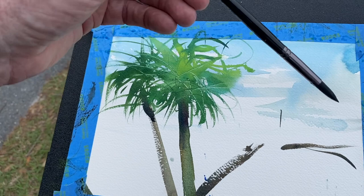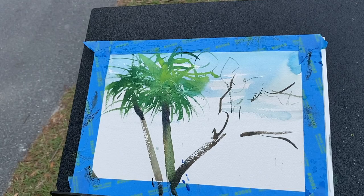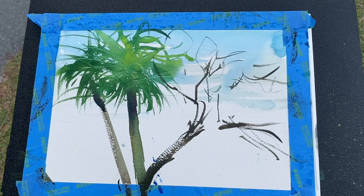I'm using a number 8 round brush by Zen. I'm going to go back to my rigger — I want the branches to be a little more delicate. I hold the brush way out on the end, and just let it do what it's going to do. It's much better than tightening up. Sometimes it's good to do it without penciling anything in — it gives you more freedom. There are a few branches here and one up in here.